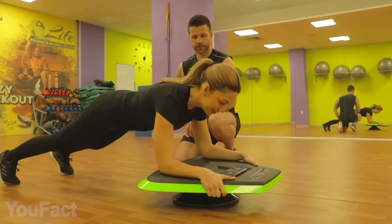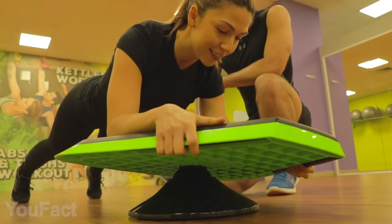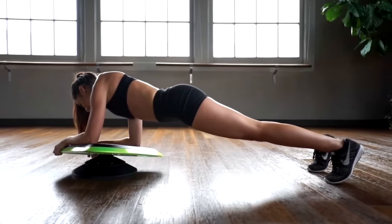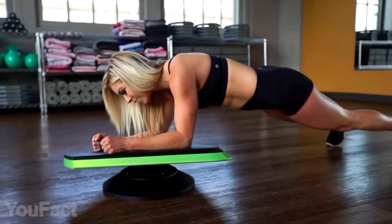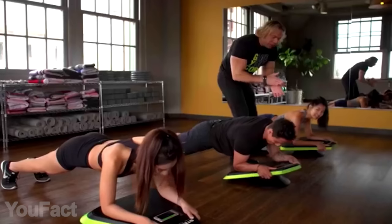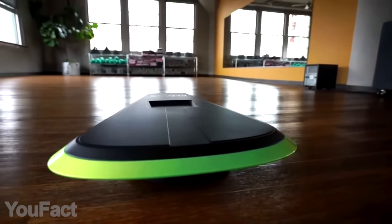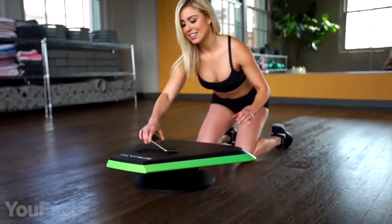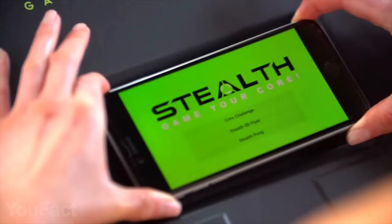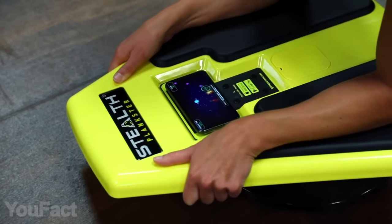Meet the device that'll build your core, improve your stamina, and entertain you in the process. This is basically a balance platform placed on a so-called sphere and is 360 degrees rotatable. It's tough enough to hold up to 300 pounds. The only difference is that there's a special slot in the middle for your smartphone. Download the app, place the phone in the slot, and start playing games.